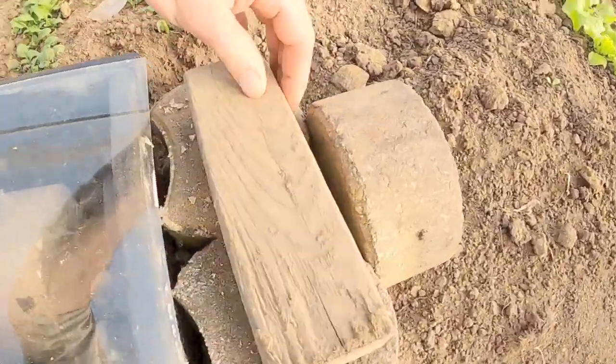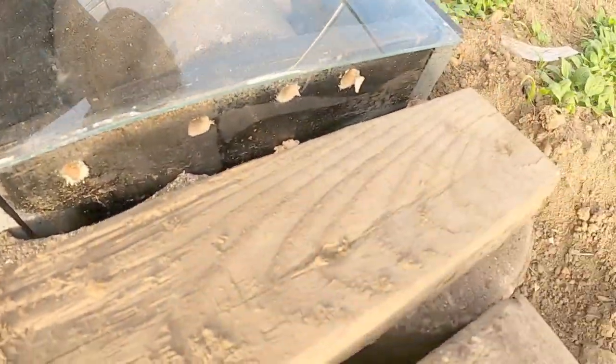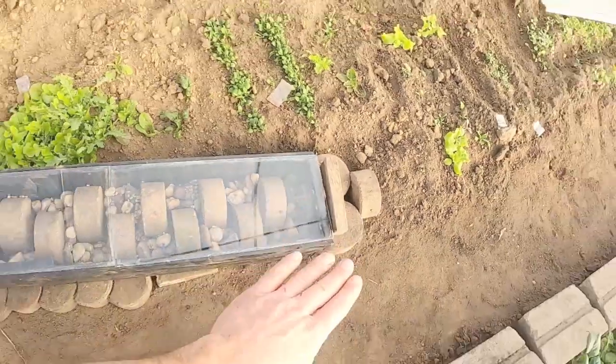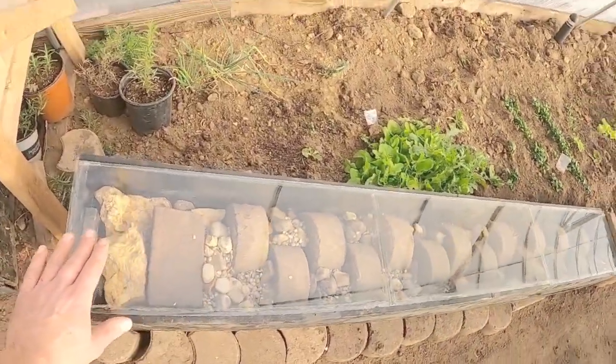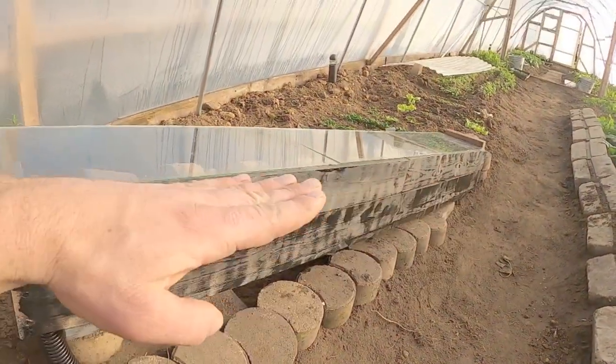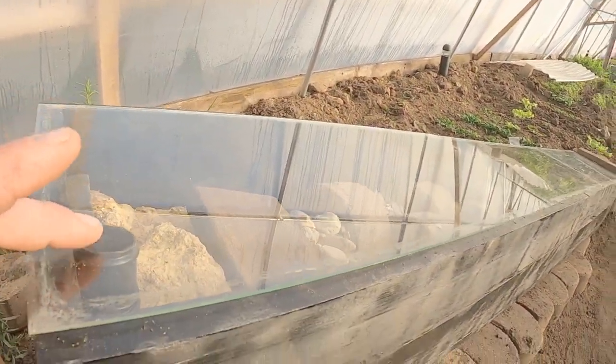On this end of the box we have these little holes to draw cold air from the bottom of our floor up into our box. All of the heat will rise up, and as this box is angled up, the heat will rise and be drawn right through our tube.